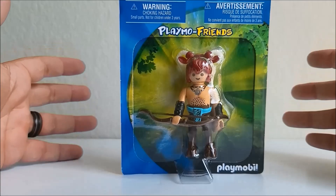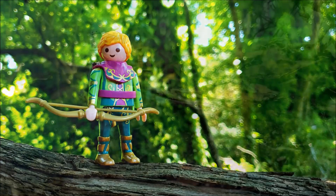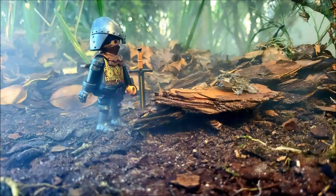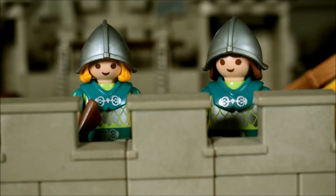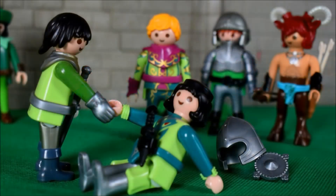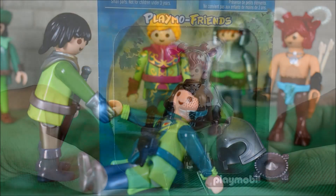I wasn't planning on opening it, but I have gotten into a medieval Playmobil knight's kick, and I just thought this would be a really cool figure to have — to add to the other one, and also to the imagery of my photos that I take with them.